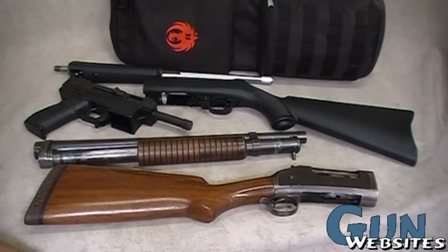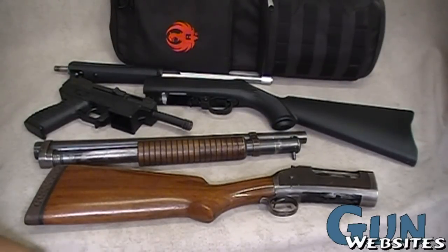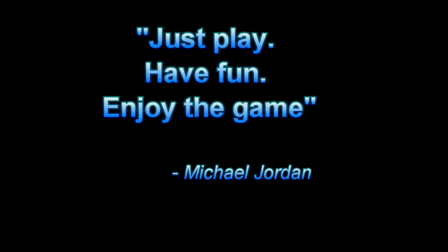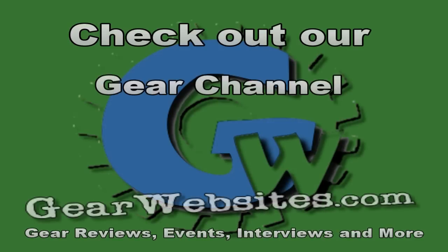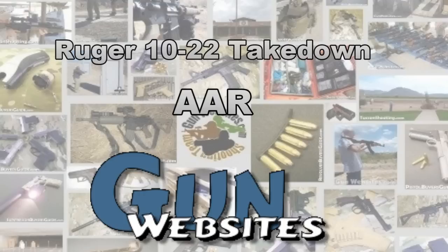We had a lot of fun with that Ruger takedown — a very inexpensive way to spend some time pulling triggers and having fun. It worked out to be a pretty nice little combo in a compact package, and a pretty inexpensive afternoon of shooting. Thanks for watching. The guys and gals of GunWebsites.com encourage you to take a CCW class every year, practice at least once a month, and carry every day — thanks for watching GunWebsites.com.